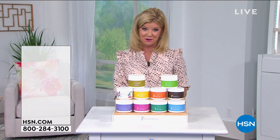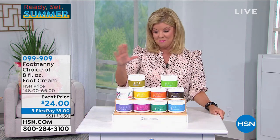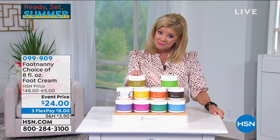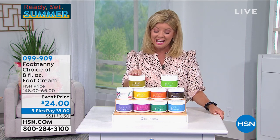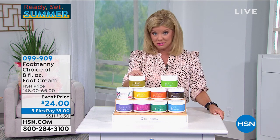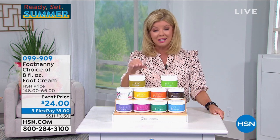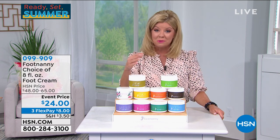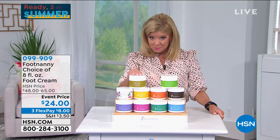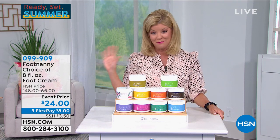You just heard from Fern about the wonderful pedicure tool. Now, Gloria Williams developed and created the Foot Nanny — she is the personal manicurist to Oprah. Oprah has put this on her favorites list forever and ever.